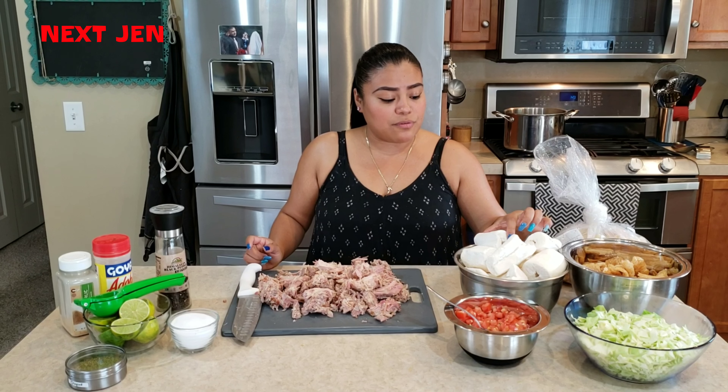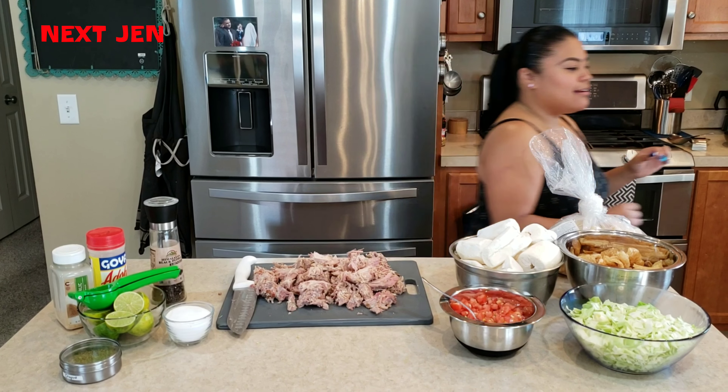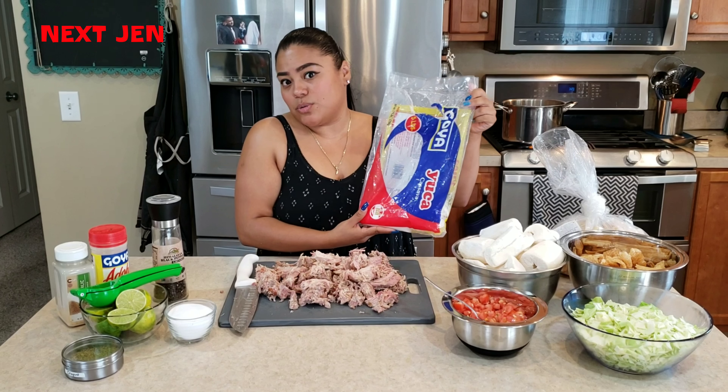I prefer to use frozen yuca or cassava. This is the bag it comes from. You can find it in your freezer aisle at the supermarket.